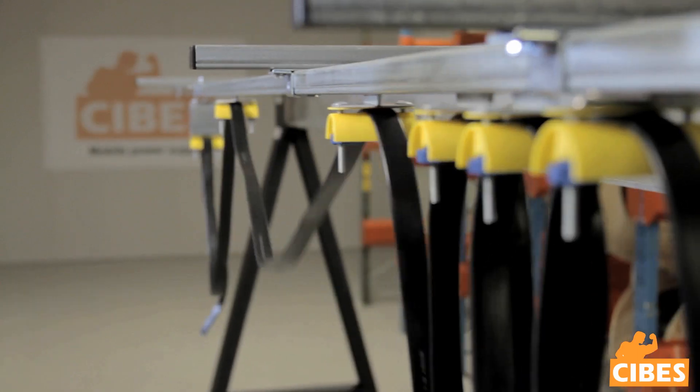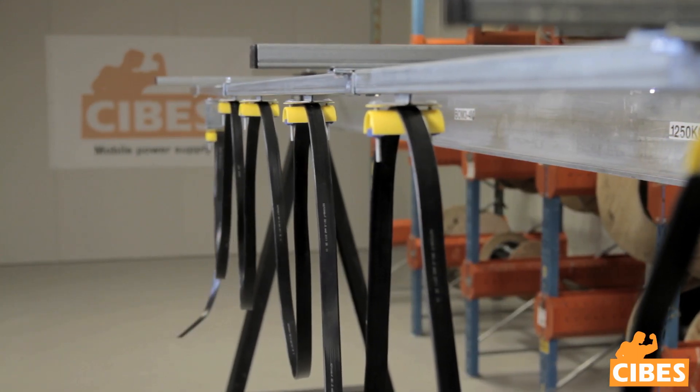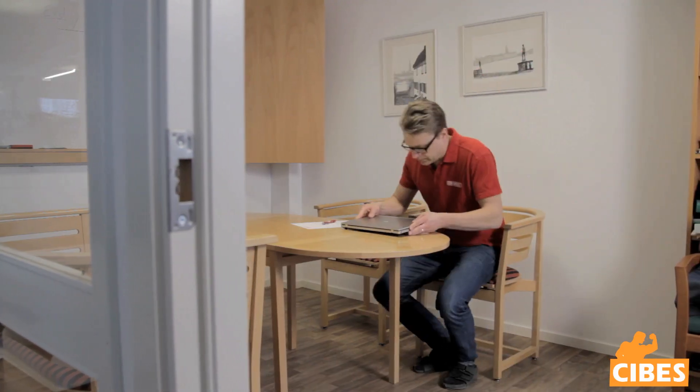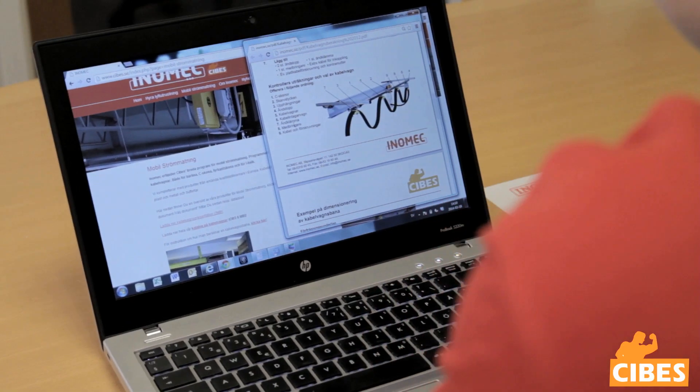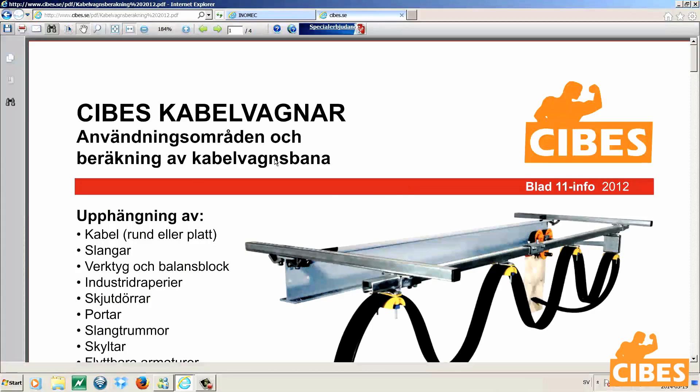This is an instructional video for constructing a cable trolley system using either flat or round cable. Use our datasheets to do calculations for your cable trolley system.